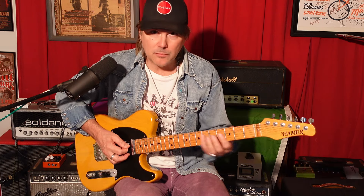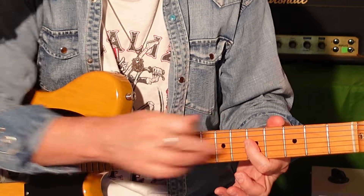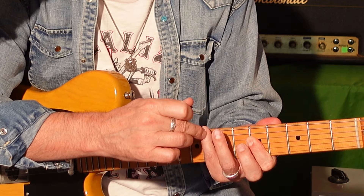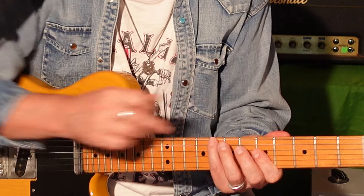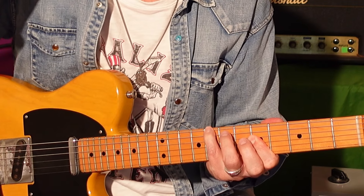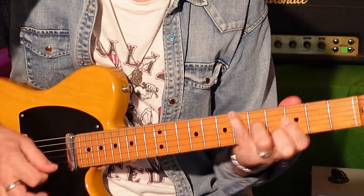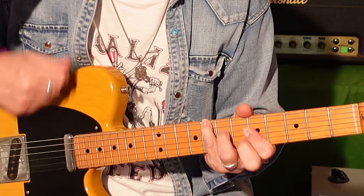You get a nine on top for that C. Now to use that move over the four chord, what I did was I played the four chord like this: fifth fret, first finger, barring the fourth, third, and second strings. I mute out the fifth string with the pad of my pinky, and I use my pinky to play the eighth fret, sixth string. And you can use that same move over the B flat chord.